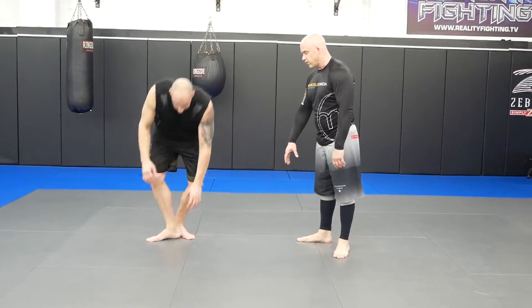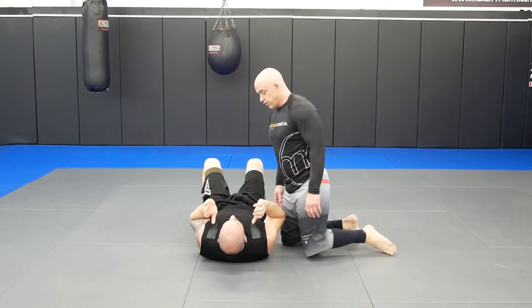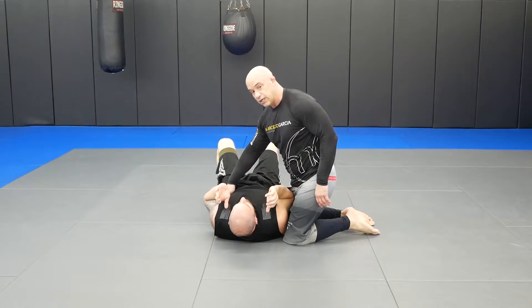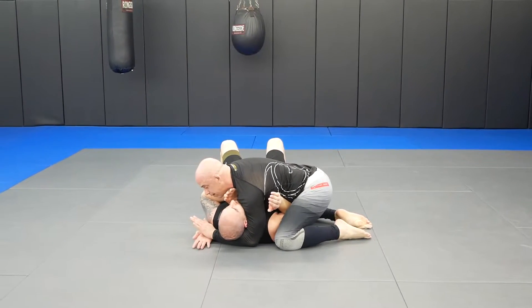So he's going to lay down. First we're going to go with his head up here. We're going to do this a few different ways. We're going to go like a home base position, which is just regular side control. That means I go under the armpit, under the head,